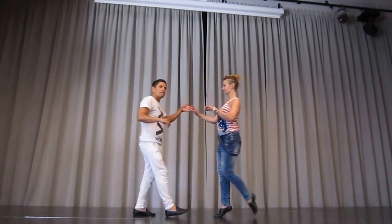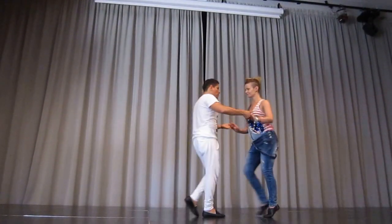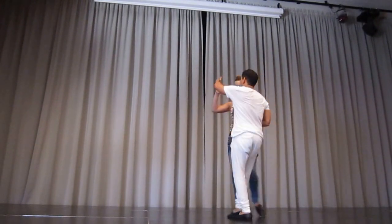And basic, 1, 3, 5, 6, 7, break, 1, 2, inside turn, all the way around.